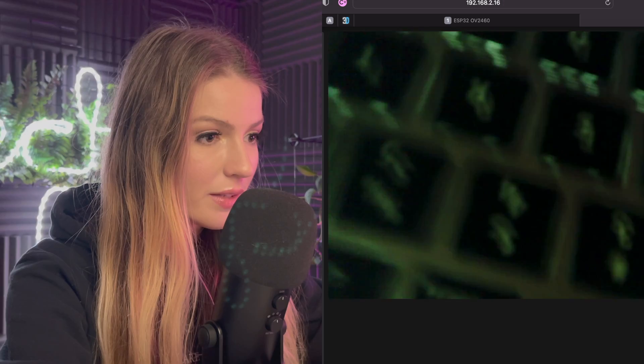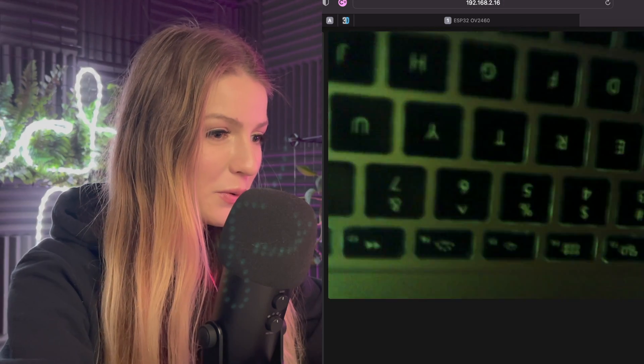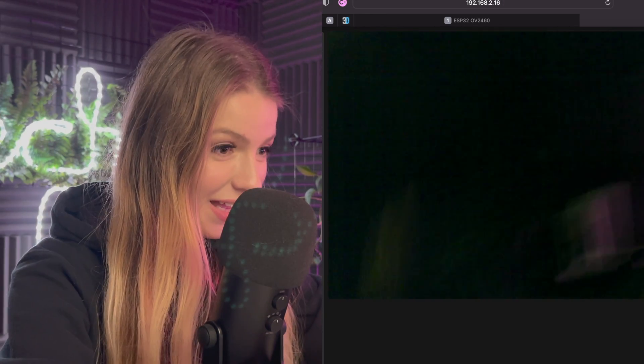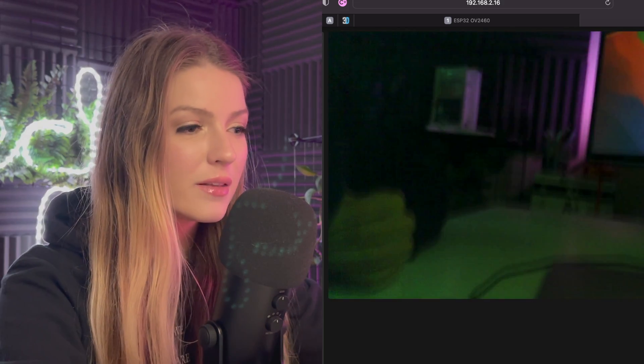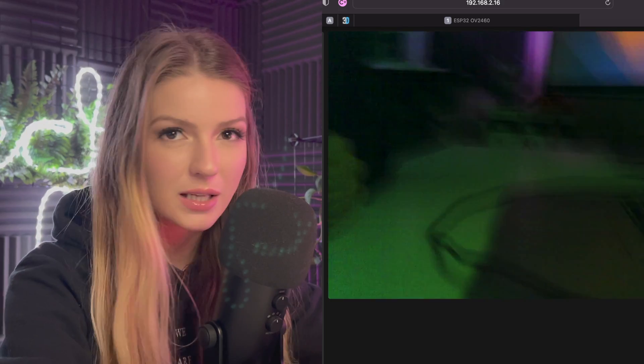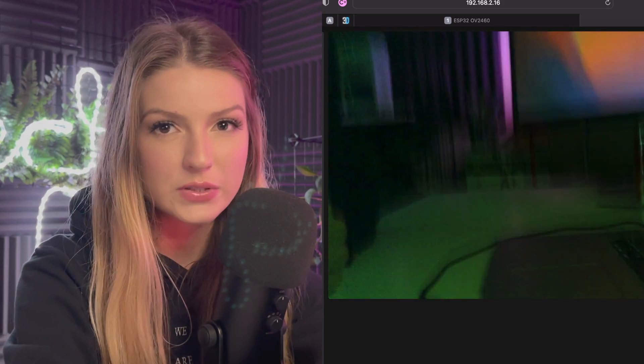I'm going to record my screen so you can see this working live. This is my keyboard — it's a pretty neat camera. It's a little dark in here so the camera isn't great at picking up light, but for the most part it is really impressive.